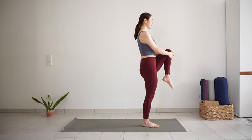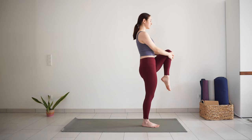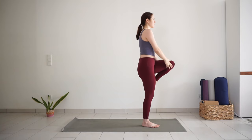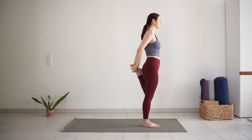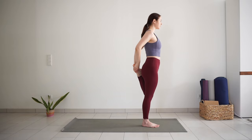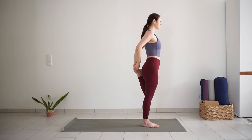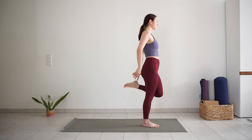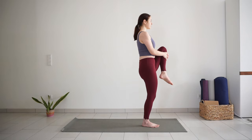Roll your left ankle out a few times in one direction and then another. Then bring your left heel back towards your sit bones. Hold your left foot with your left hand or both hands. Left knee is pointing down — feel the stretch on the front of your left thigh.